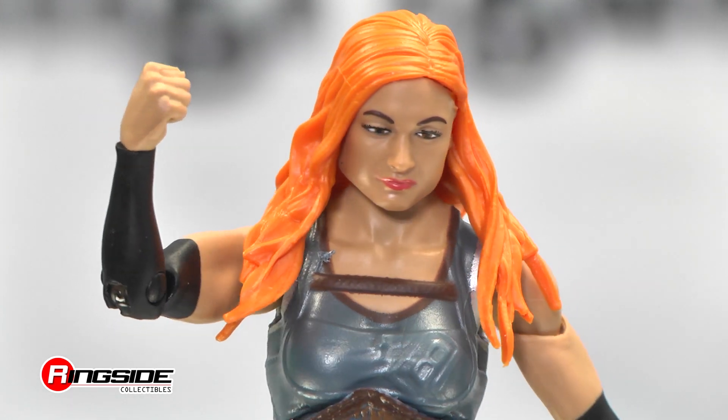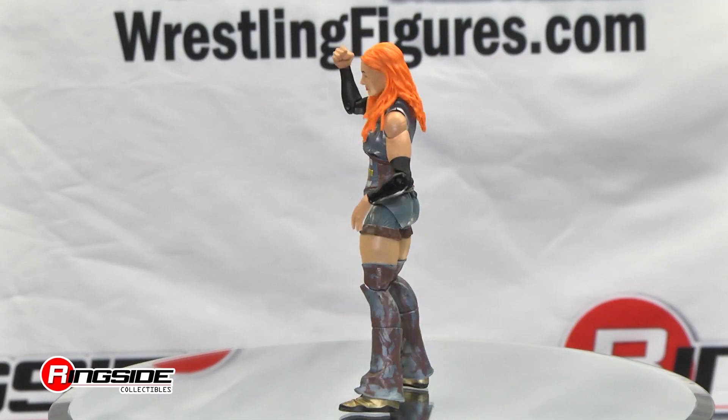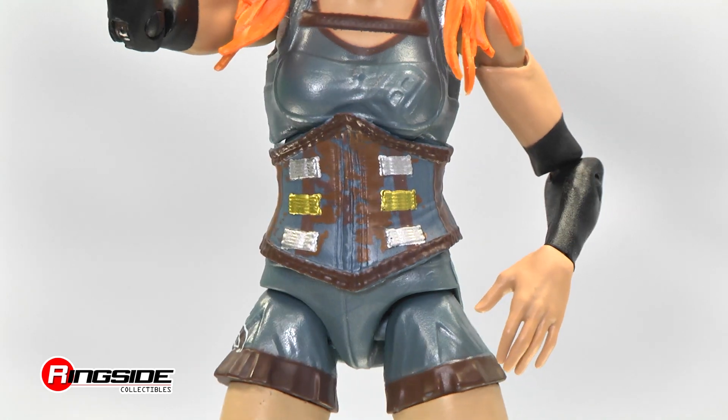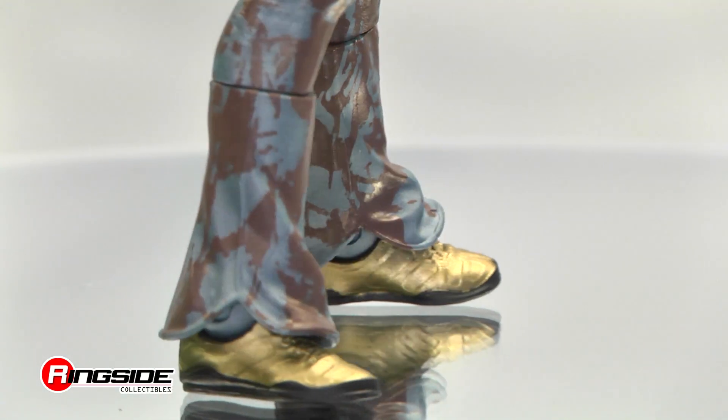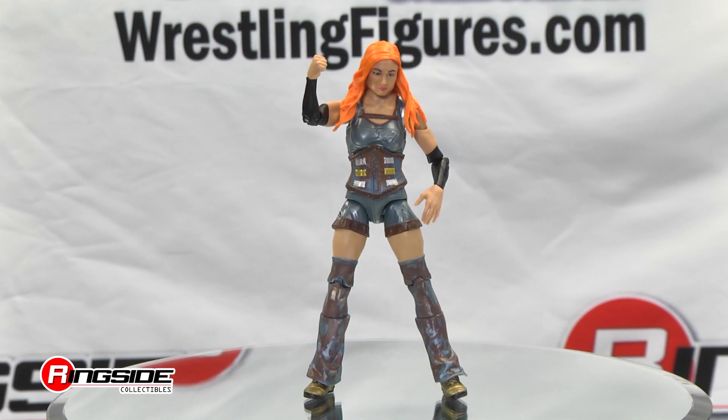She has a brand new head sculpt featuring fiery orange hair and a look that shows no fear. Her blue and maroon molded ring tights are complemented with a corset and boots in gold with black trim. Completing her wild new look are painted on arm sleeves.